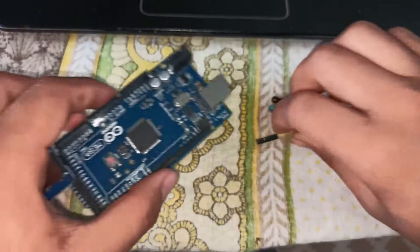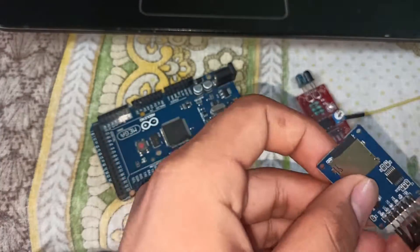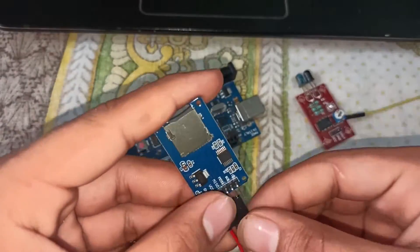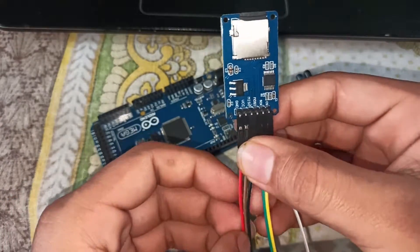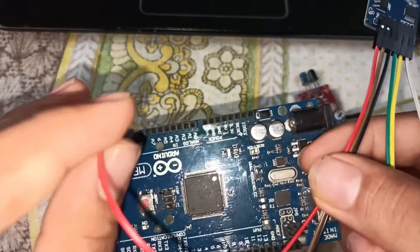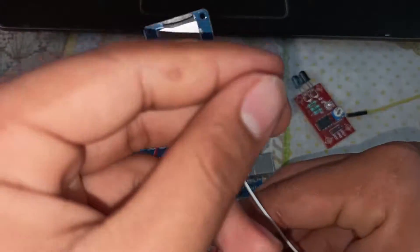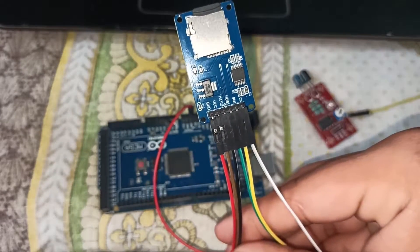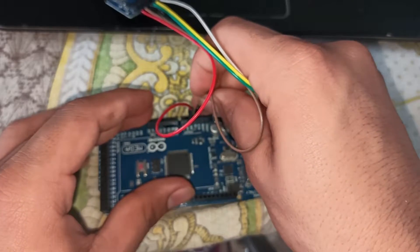First of all, connect the card reader to the Arduino. Connect the ground of the SD card module to the ground of the Arduino. After that, connect VCC — the brown wire of the SD card module — to the Arduino Mega 5 volt pin.